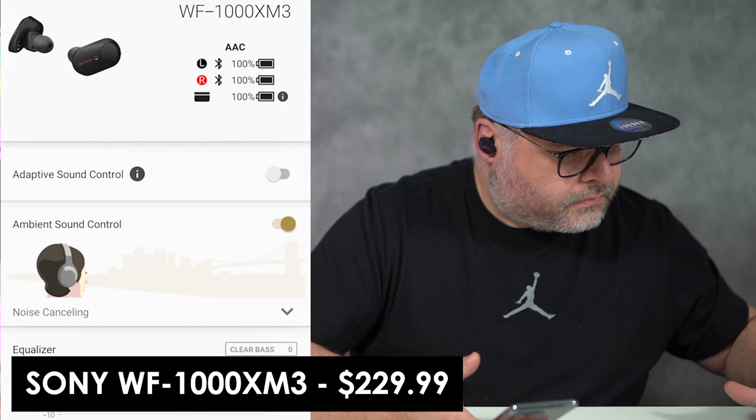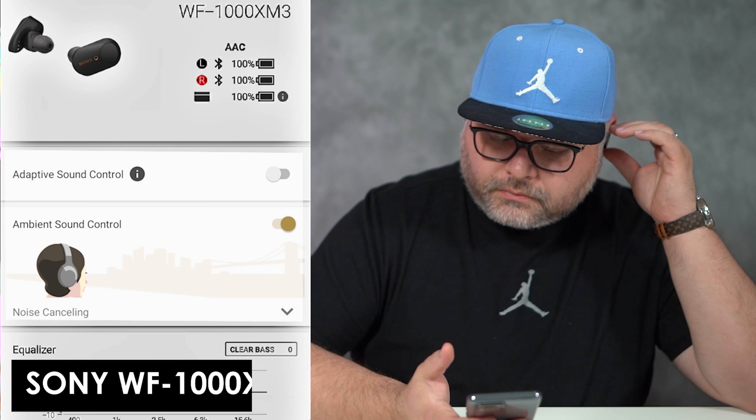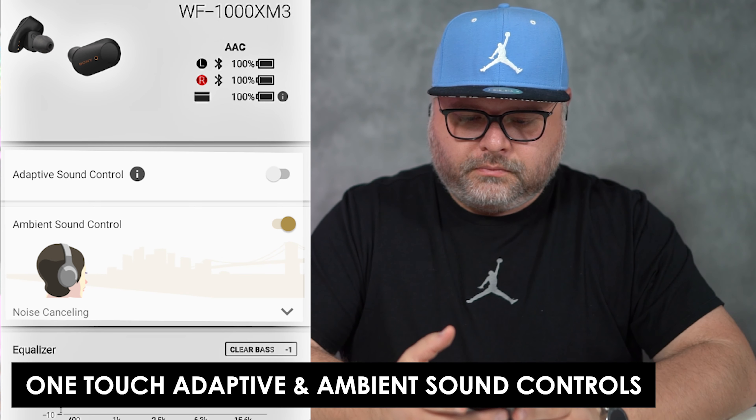Next, we're going to activate the ambient sound noise cancellation features. Each of these has its own app built in, so we'll go to the app and activate these features. As I was sliding that little scale back and forth — activating, deactivating, increasing, decreasing the ambient sound — it actually brought my surroundings into my ears.